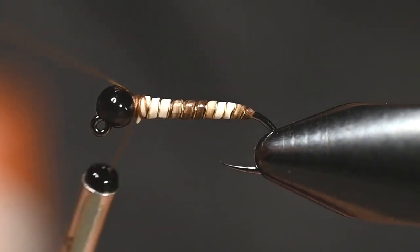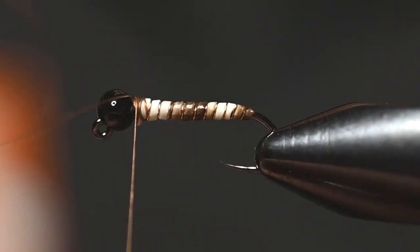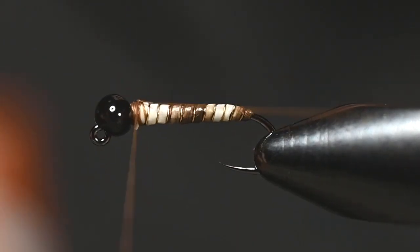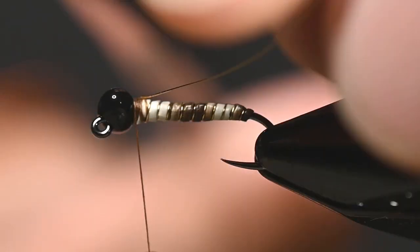Once we've gotten up here, tie that wire off with a couple of good wraps, then bring that wire back and wrap over itself a couple of times. Now that thing's not going anywhere.